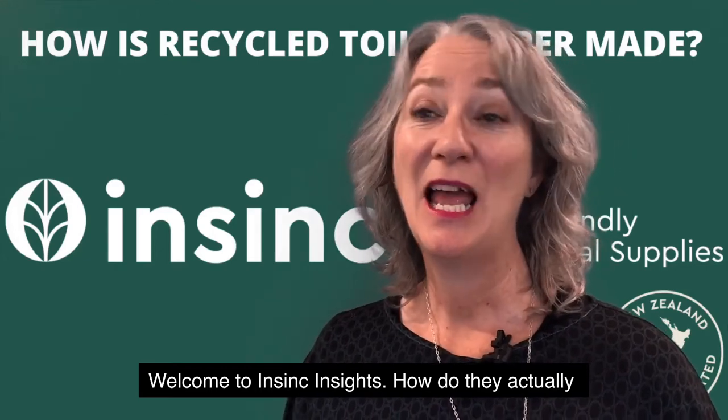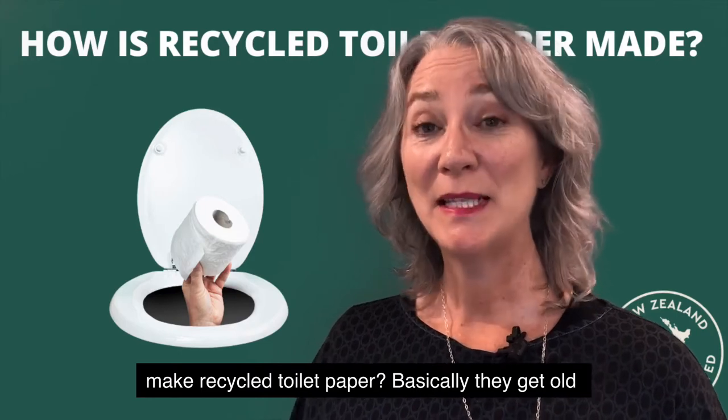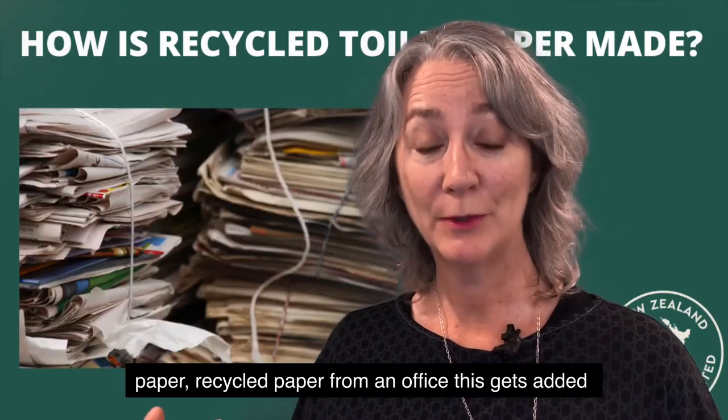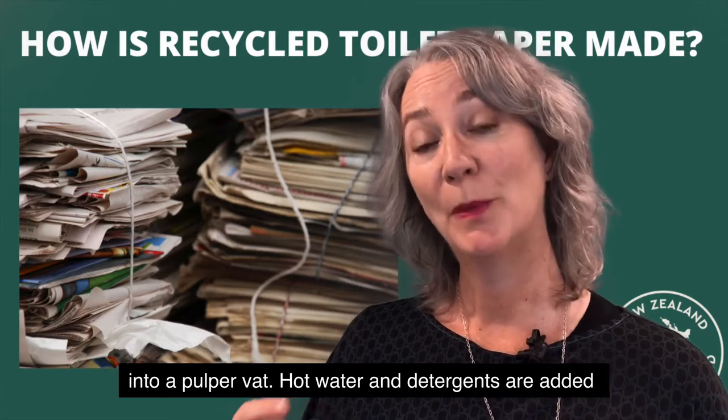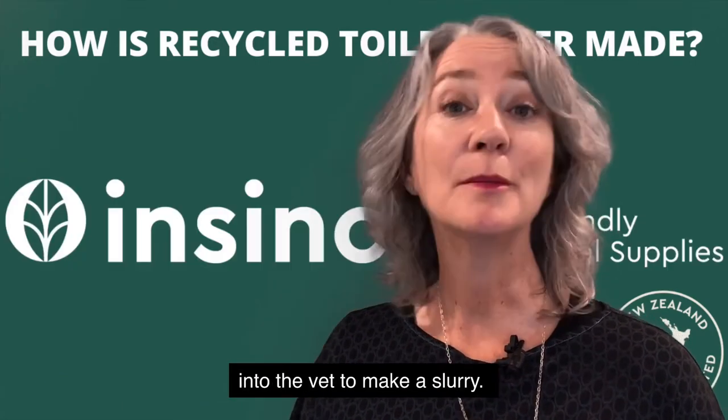Welcome to NSYNC Insights. How do they actually make recycled toilet paper? Basically they get old paper, recycled paper from an office. This gets added into a pulper vat. Hot water and detergents are added into the vat to make a slurry.